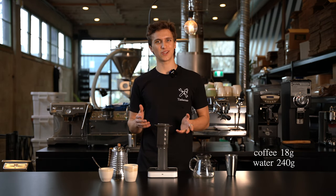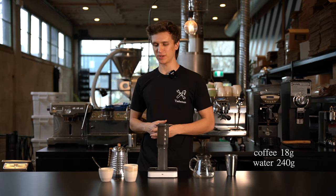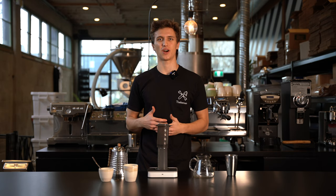Today we're gonna be using 18 grams of coffee to 240 grams of water. I want to make sure to say that you need filtered water for this. Water plays such a huge role in the coffee process, so using good quality water is always important.